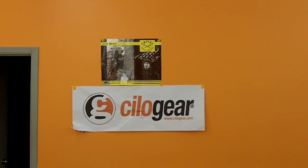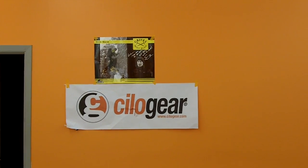Welcome to ChiloGear Propaganda Films. Today on ChiloGear Propaganda Films we have... Hi Nick. Hi, I'm Nick. I'm a mountain guide and I'm going to talk about putting skis onto a GiloGear pack.